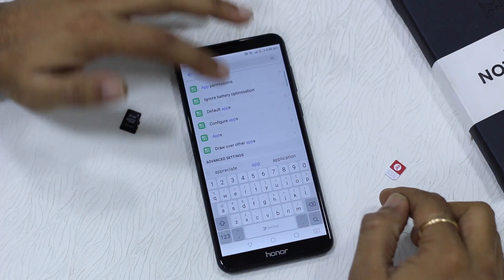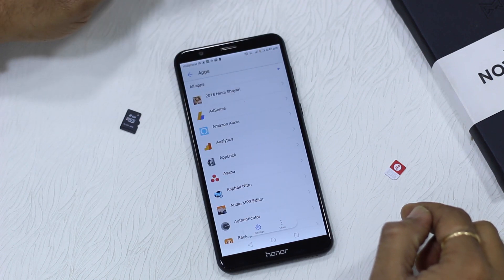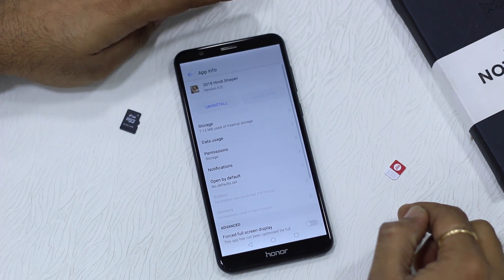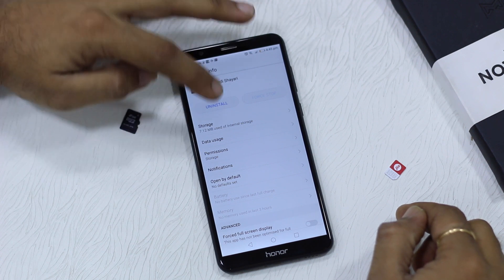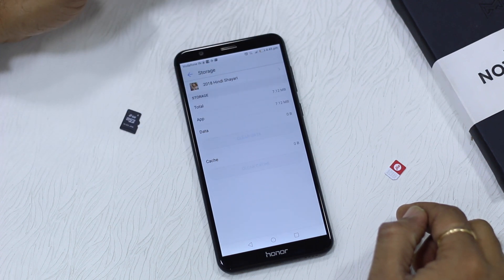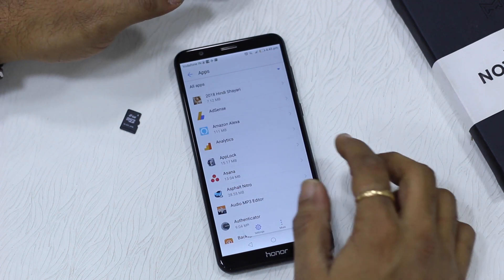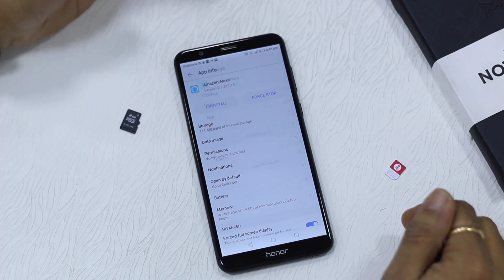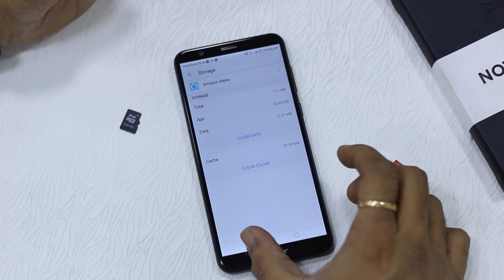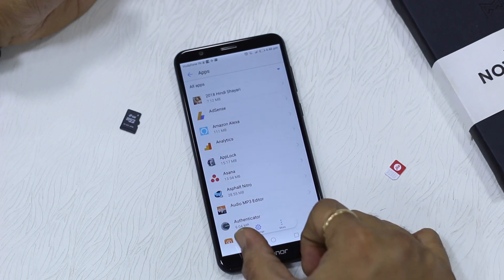Go to Settings and look for Apps — it will list all the apps installed on your phone. Select one of the apps and you can see the default storage is still the internal storage, and there is no direct option here. Even if I tap on the storage section, I don't see any option that says 'move to SD card.' This is disappointing because most Android phones offer this, but EMUI simply doesn't offer this for any app.